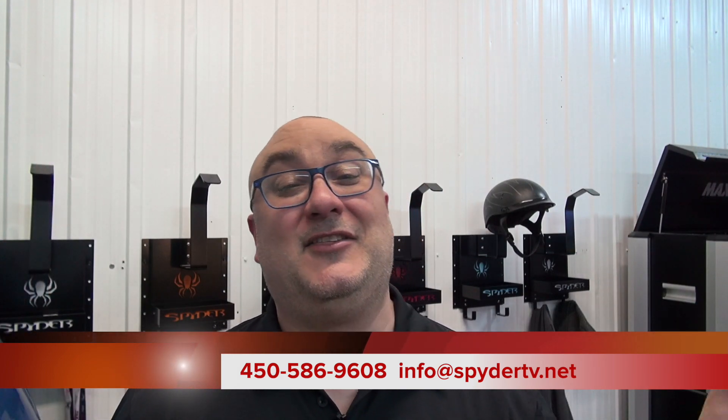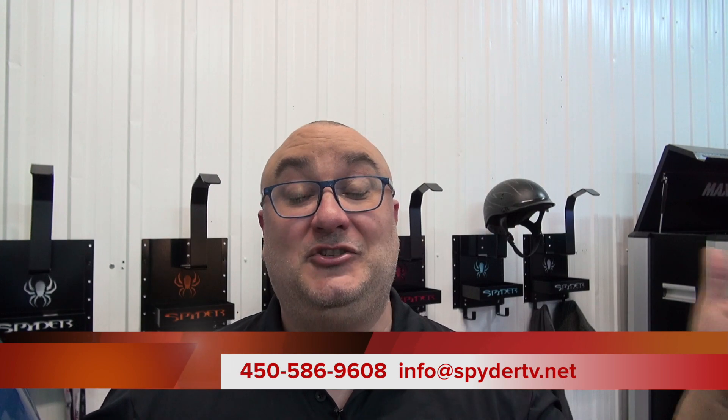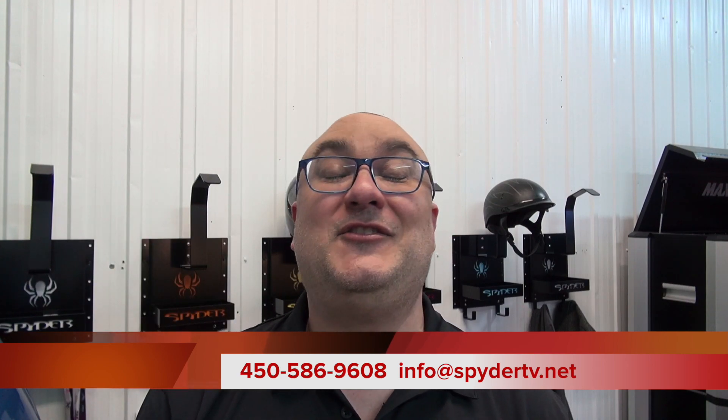That was a nice walk around. Hey guys, Steve Smith, I hope you enjoyed this video. This was for you — my little shout out for being such a good customer. We appreciate your business, thank you very much. Thank you very much to the whole Spyder community. K&N Spyder accessories, baby — that's where you get your Spyder pimped up. Take care guys, bye.